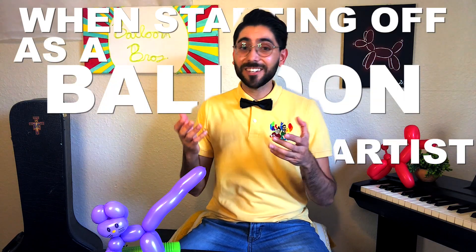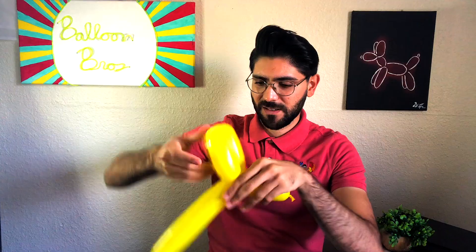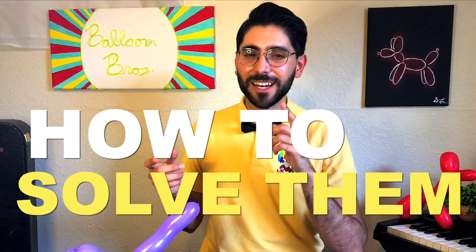When starting off as a balloon artist, I had notably made various mistakes that could have easily been avoided with the right guidance. In this video, I will share with you some of the most common mistakes I see beginner balloon artists doing and how to solve them so that I can save you time and a lot of headaches.